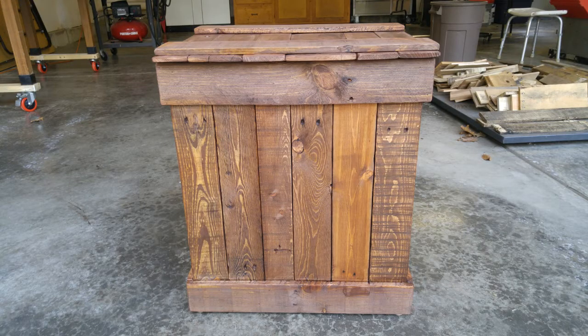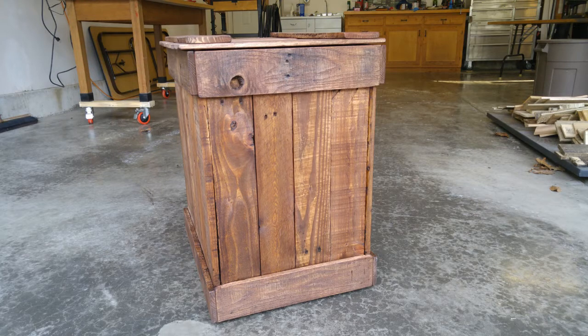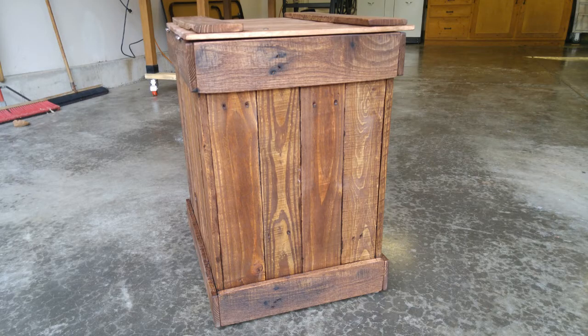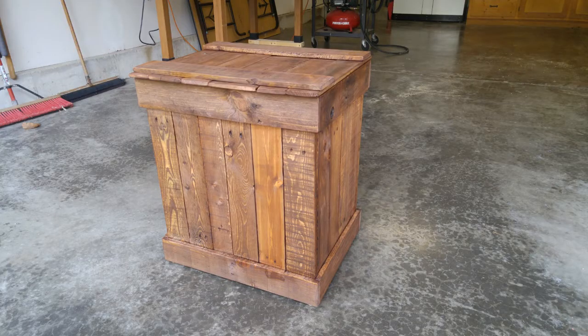So that's a quick view of everything. It's a real quick design — just four walls and a top — to make it nice and simple, so it didn't take too long to put together. Overall I think it turned out all right. I hope this gives you some ideas on things you'd like to build. If you like my videos, please subscribe so you can see my next project. Take care, have fun.